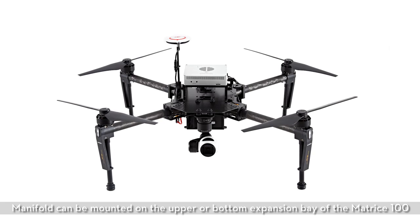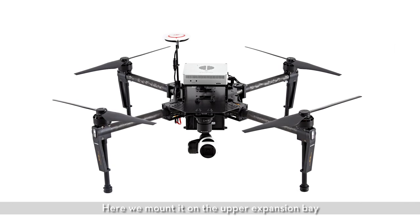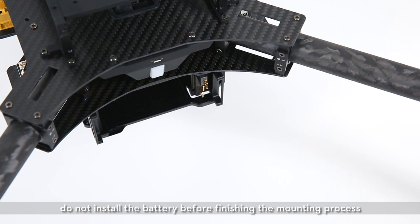The manifold can be mounted on the upper or bottom expansion bay of the Matris 100. Here we mount it on the upper expansion bay. For safety reasons, do not install the battery before finishing the mounting process.